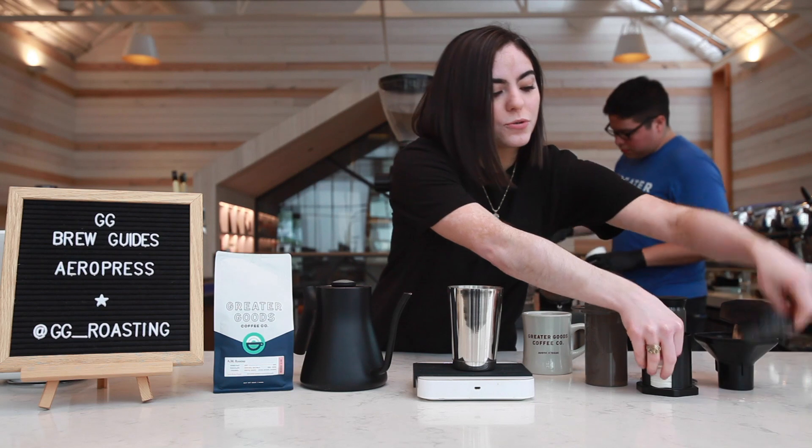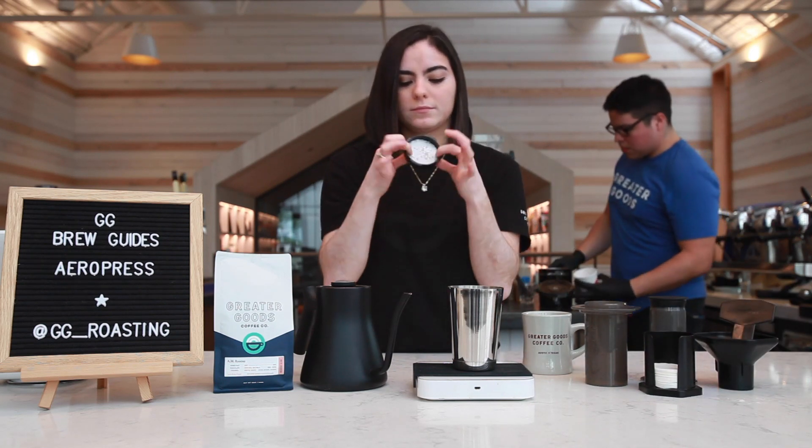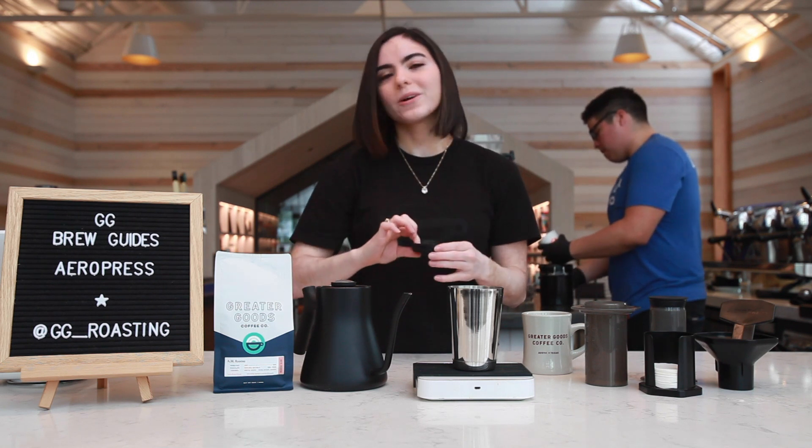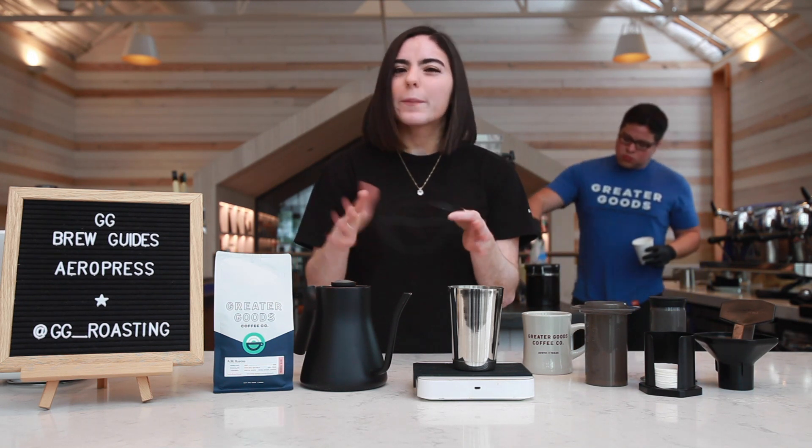First we are going to put a paper filter into this cap and we're gonna wet that filter, making sure it sticks to the lid and also gets that paper taste out of it.